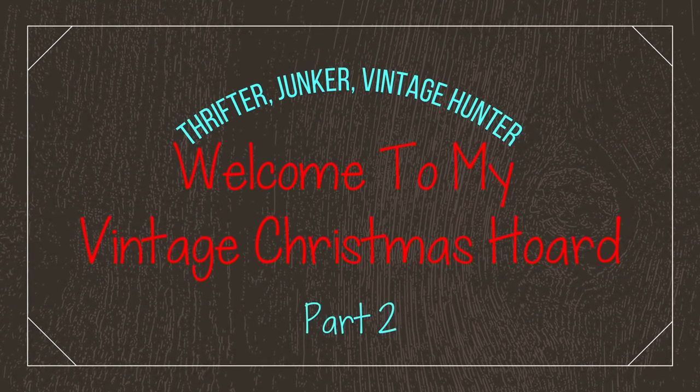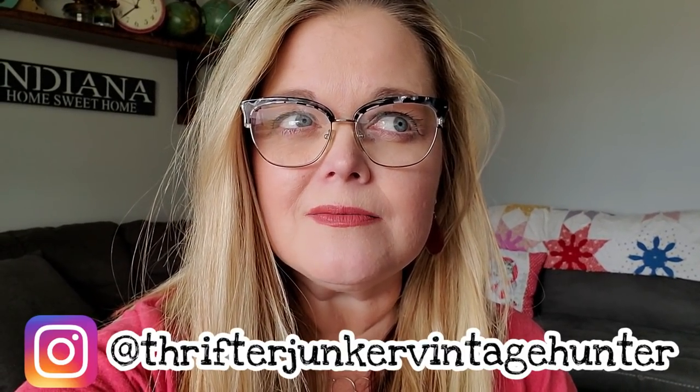It's party time. It's Christmas time. Today is part two of my Christmas hoard, and I think there is just as much stuff in this other cabinet as there was in the cabinet from the video you watched yesterday. It was so long that I had to divide it into two videos, so this is part two. I will link part one below in the description so you can see all of that mess.